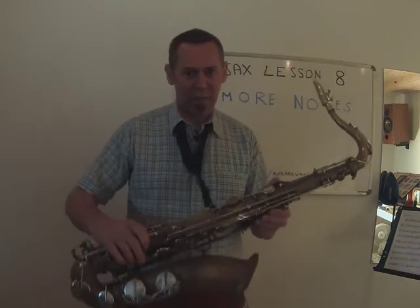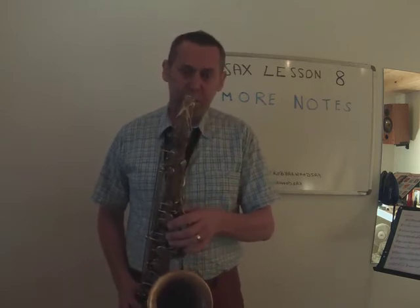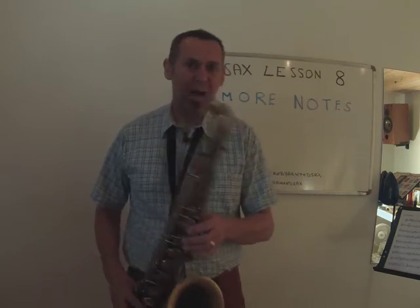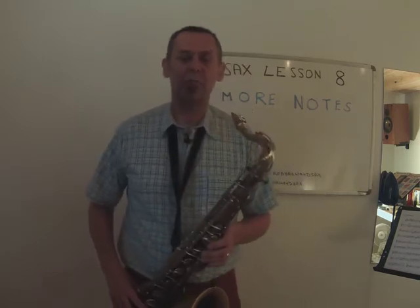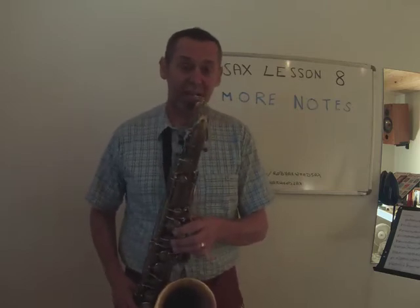I've got the saxophone as ever — I've picked it up, I've clipped it on, play a few notes. That's bottom C. I'll start on the G and go F, E, D, C for you.